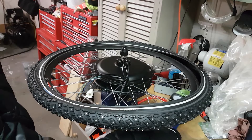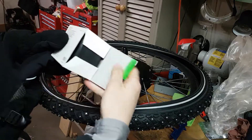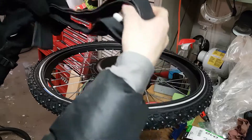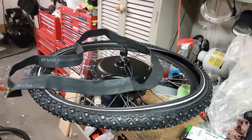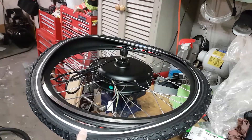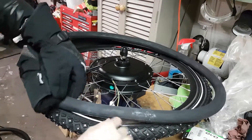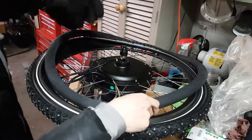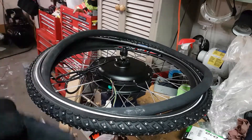The next step is to install the tube. Take the tube out of the box — this is what you actually pump your air into. Connect the air hose and inflate it until it's a circle. Then align the tube with the hole for the valve stem, and be very careful not to pinch the tube as you begin pushing it under.